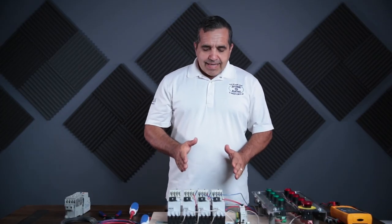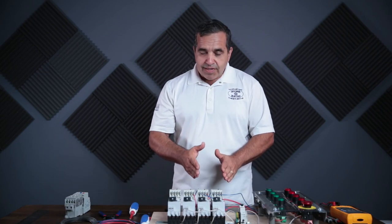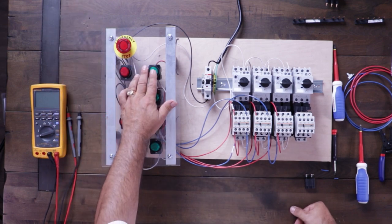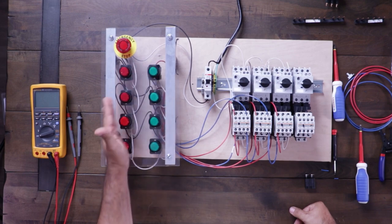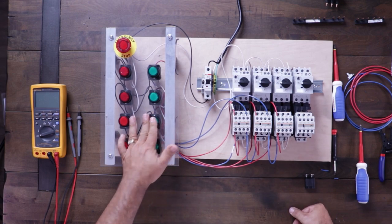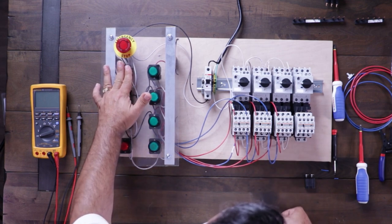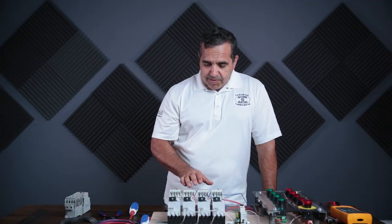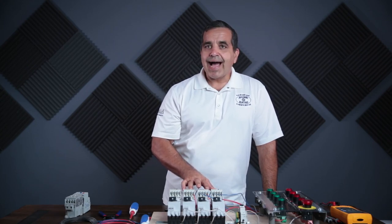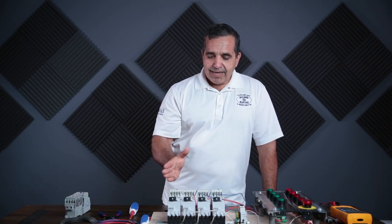Now motor starter number three will not get a start signal unless motor starter number two is already on. Let me turn the power on — I cannot start number two, I cannot start number three, but I can start number one. Now I cannot start number three, but I can start number two. Now I can start number three. But there's a problem: if I turn off number one, number two and number three continue to run because I didn't break the holding contact from my starter — they're keeping themselves on. We don't want that.